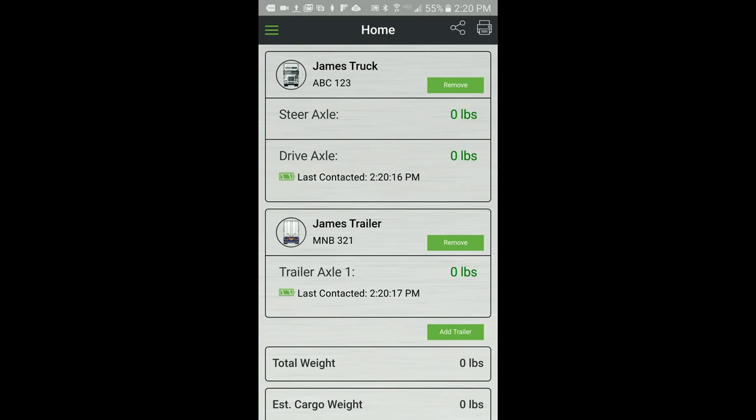First, confirm the truck and/or trailers have been added to the home screen. Second, confirm the successful installation of the AppWay app and AppWay sensors. This is done by standing within range of the installed sensors and, from the home screen, confirm the last contacted timestamp is current. The timestamp is updated each time the app reads the sensor and can take up to 15 seconds to refresh.